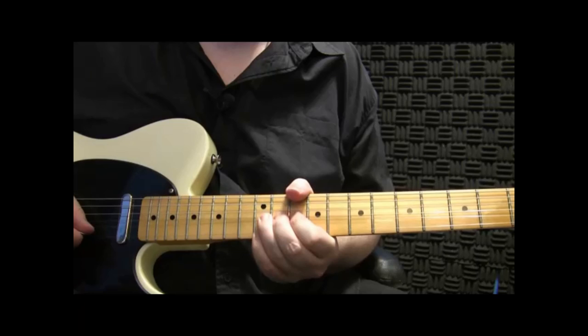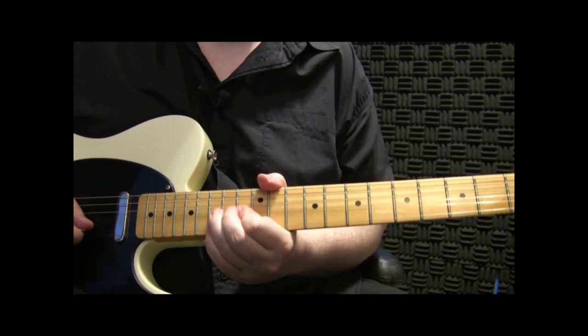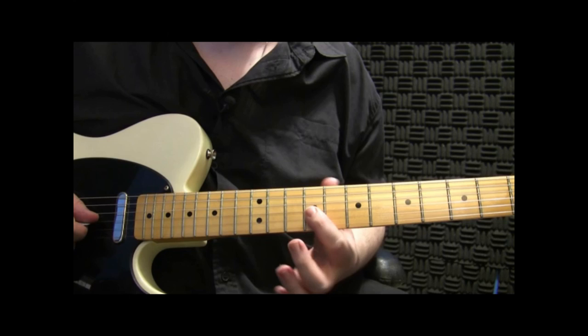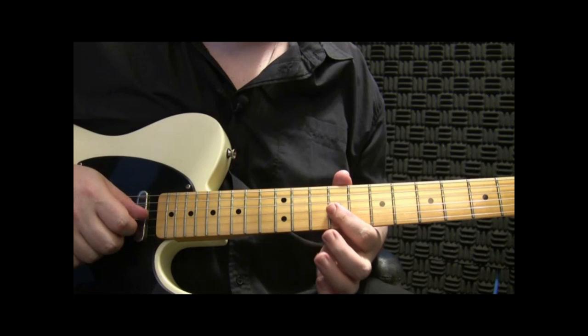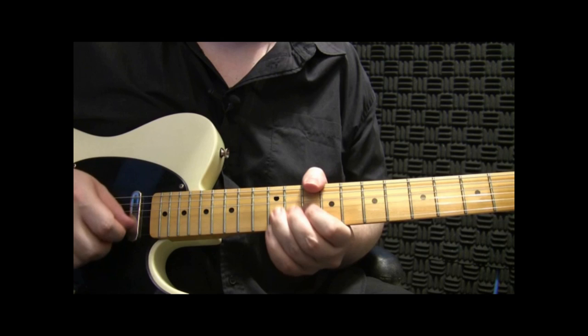Here's the start of that riff, starting in the key of A. So we're starting here on the 9th fret, 3rd string. What I'm doing is hitting the 3rd string with my pick, and hitting the 2nd string with my finger. So I'm getting that sort of sound.